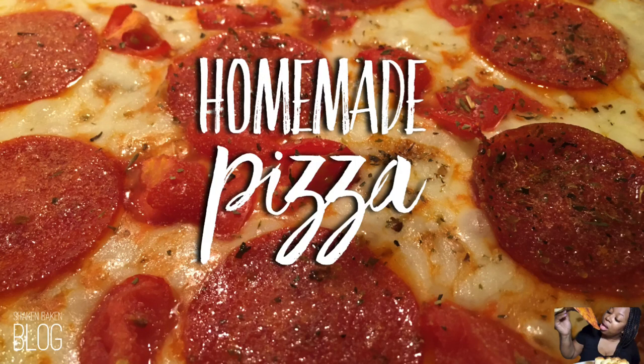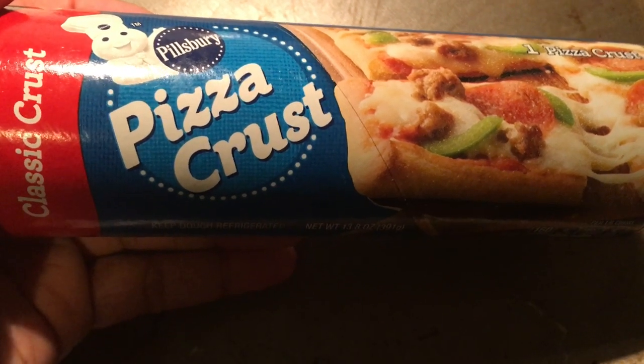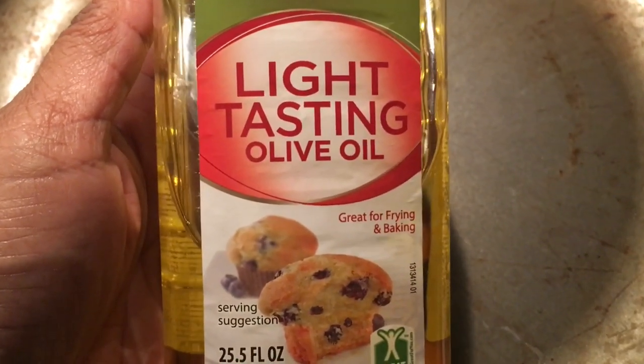Hey guys, today I am going to show you how to make your own homemade pizza. This is gonna be semi homemade because we are using refrigerated pizza crust. Instructions say oil your pan, so I'm gonna oil it.